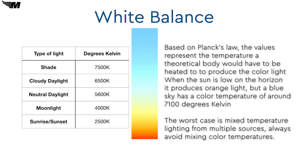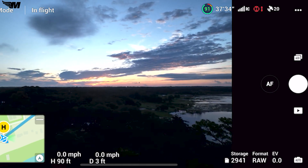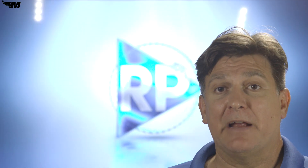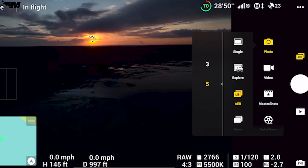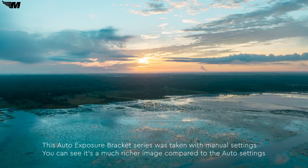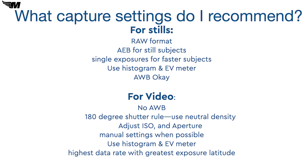Another setting you should be aware of is white balance. With still photography, you can use auto white balance most of the time — the cameras are actually pretty good about figuring out white balance — especially if you are shooting RAW format, because you can always readjust your white balance in post. RAW means the camera is preserving every bit of information coming from the sensor; it's always my recommended setting for still photography. I also recommend monitoring your histogram or exposure values to make sure exposure is correct, capturing photos in RAW format, using auto exposure brackets for subjects that don't move, and using auto shutter for faster moving subjects.